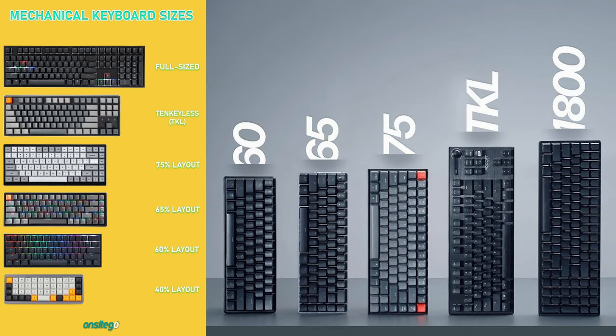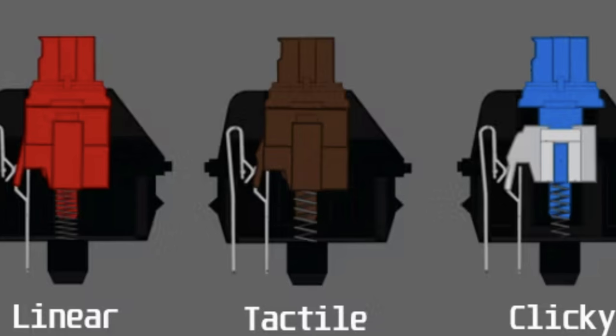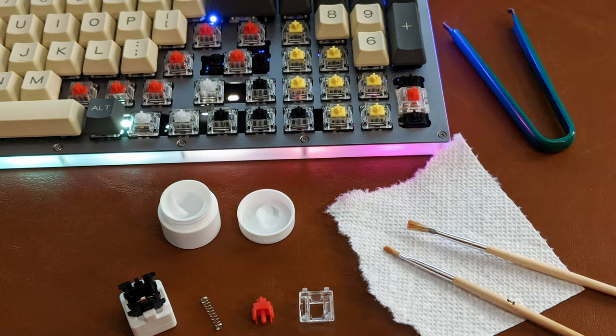Picking up a keyboard, you have a slew of options other than just what size you want to go with — 10 keyless, 60%, full size — and what kind of switches you want: tactile, linear, clicky, or maybe some kind of weird hybrid amongst two of them.